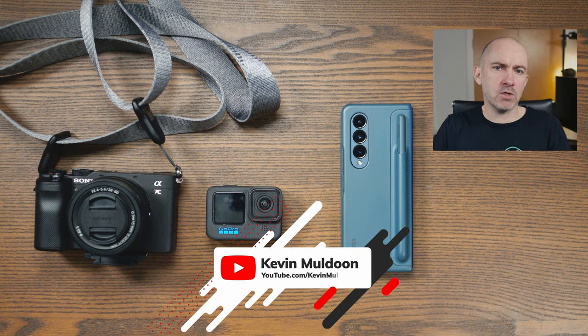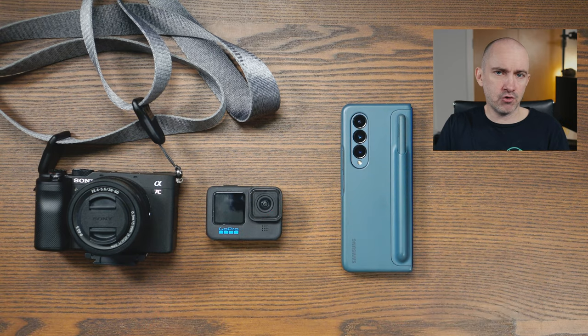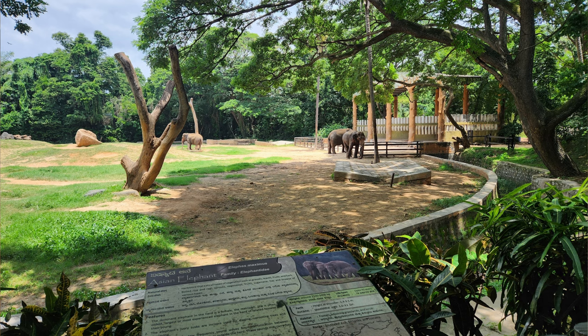What I'd like to do today is talk about the three cameras I used during a recent trip to India. Myself, my wife, our son, and a lot of family were all over in South India for a family wedding and we had an absolutely amazing time, and then on the way back to the UK, we stopped in Dubai for a couple of days.